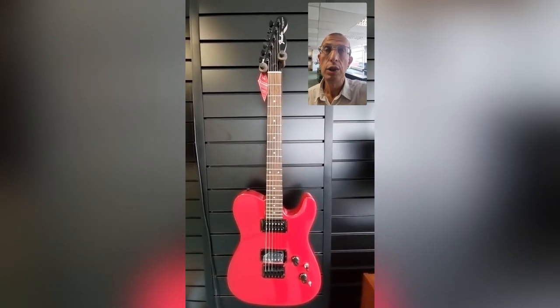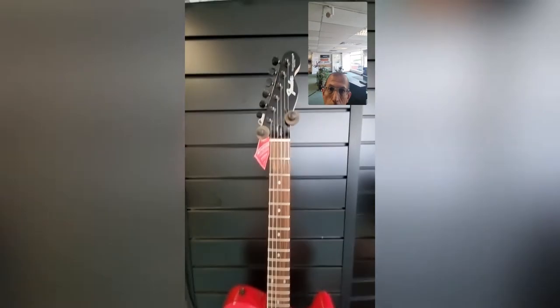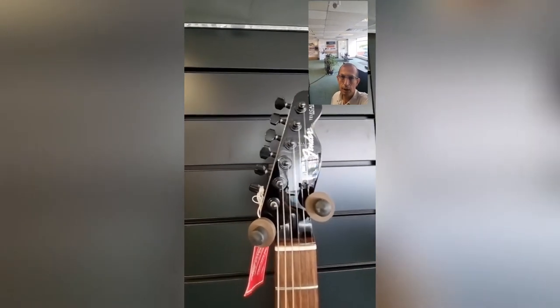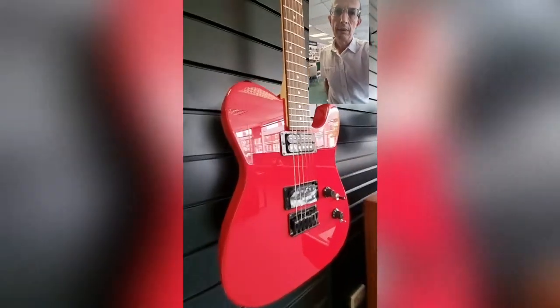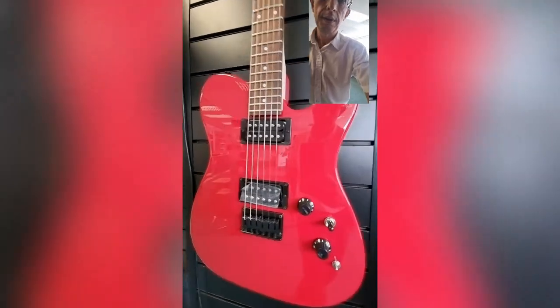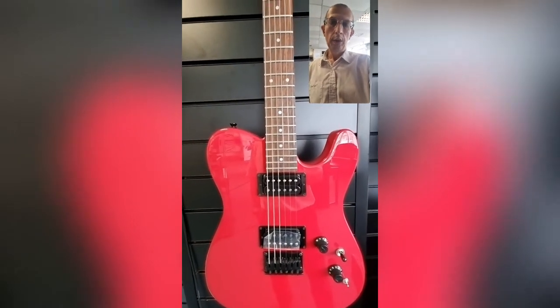The guitar has 22 jumbo frets and a 12-inch radius neck, so it's a very flat neck. Moving up to the top, we've got the black Boxer headstock, Goto tuners, and a rosewood fingerboard. Moving down, you can see it has a nice low action, though obviously you can make it your own. Here's a look at the left-hand side, and now around to the front so you can inspect it, and around to the side as well.